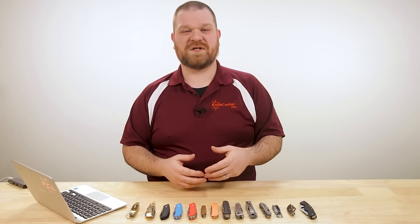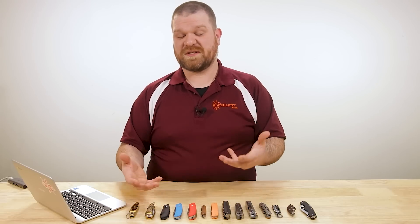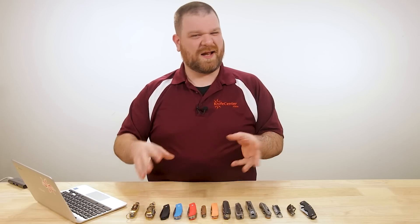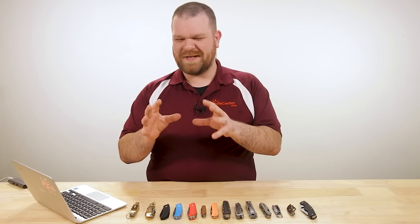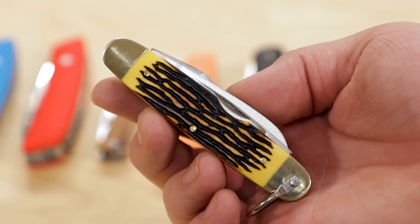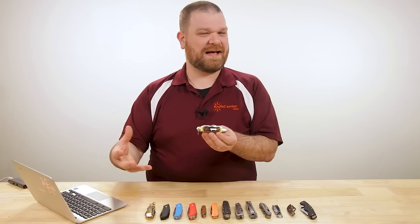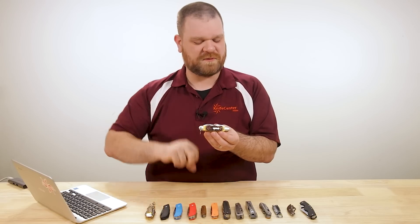Most Swiss Army knives are built on a slip joint mechanism — that old school pocket knife. And while there are some Swiss Army knives with just a single or two blades, I'm not going to talk about old school case knives that are just multi-blade models. But there is one kind of knife that fits that old school vibe that does sneak in — the scout pattern knives.